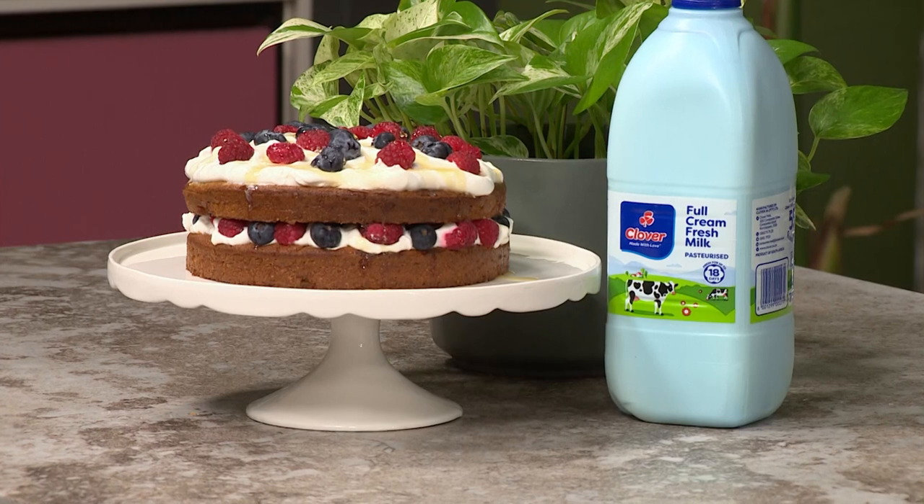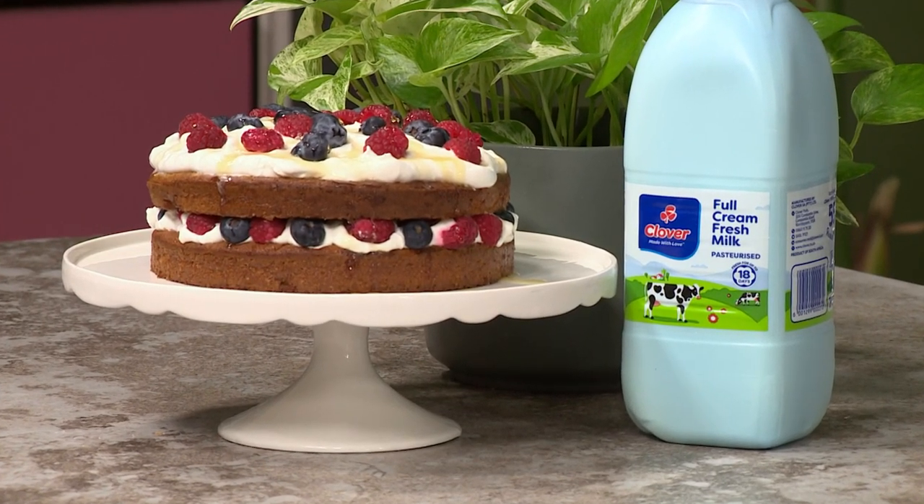Happy Thursday, guys! It's quarter to the weekend, and to get you in the mood for what's to come, we've got a recipe for you to try at home — treat yourself to something delicious: our Clover Fresh Milk and Honey Cake!